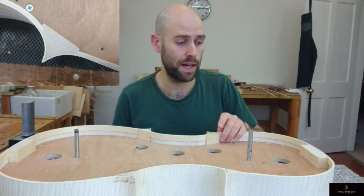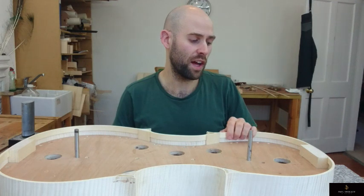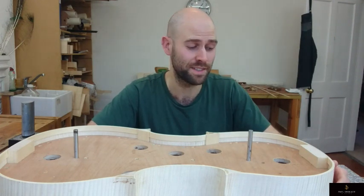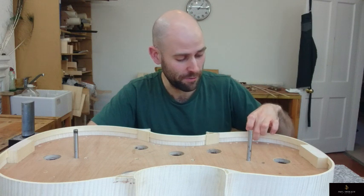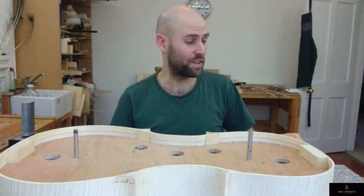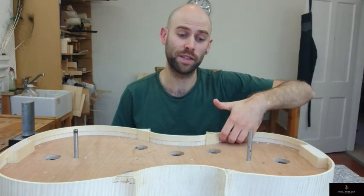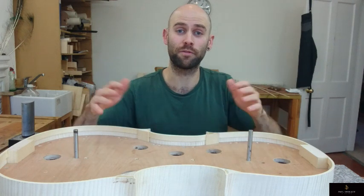In terms of repair, linings are one of the biggest pains. If you ever have a lining that comes loose — which is the reason for putting them in the mortises in the first place — you have to take the whole instrument apart for what might be a very small loose part somewhere in the middle. I haven't got my inspection mirror at the moment, but since it's always on the underside, you can only really check it properly with an inspection mirror, especially when you've already got the front or back on.